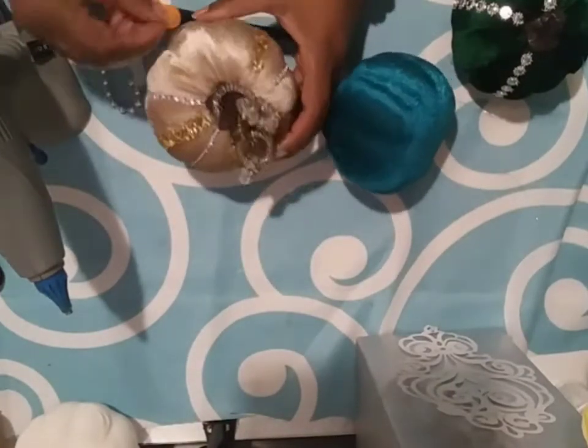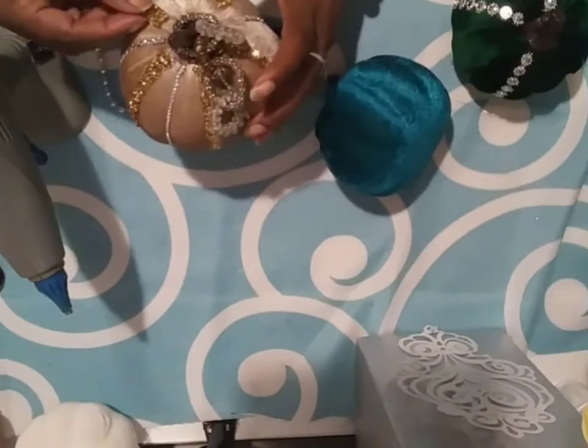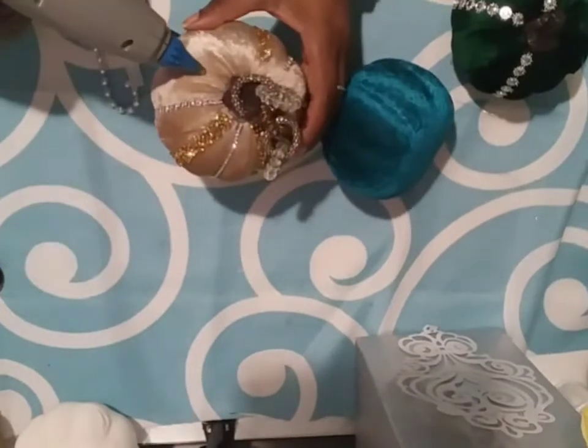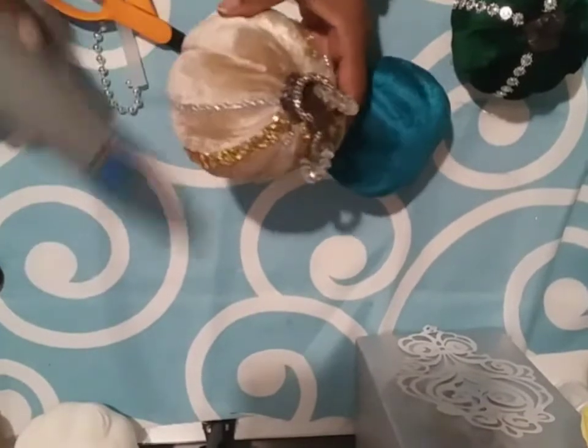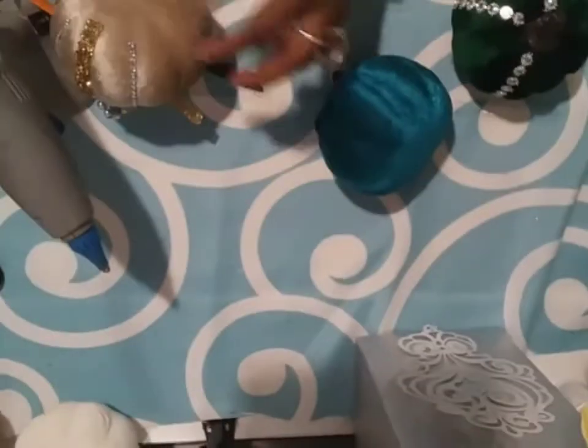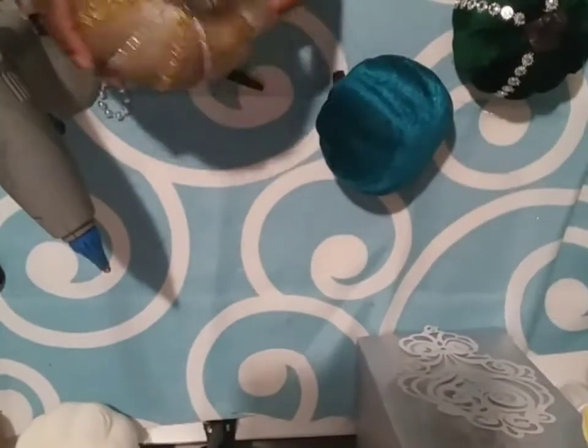If you have been around my channel for any length of time, I appreciate you being here. And so here's that wire wreath I was telling you about.